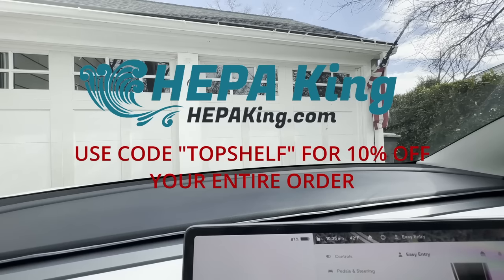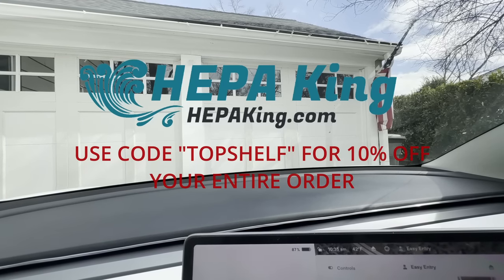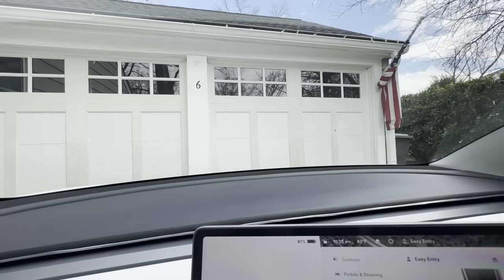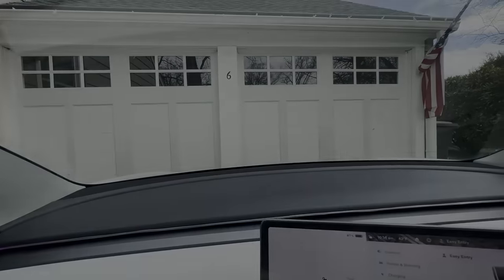I will also have a review of their cabin filters in the next few days — another great product from HEPAKing. I look forward to making more content for you guys. Please like, share, subscribe, and comment. If you're new to the Tesla community, welcome; if you're an old timer, it's great to have you back — we'll see you guys in the next video. Take care, have a great day.